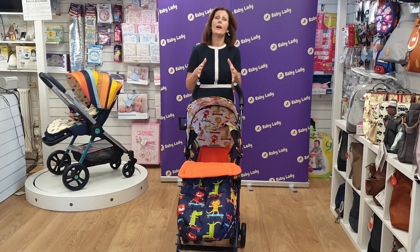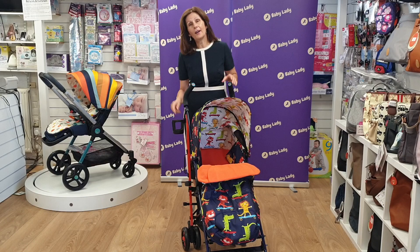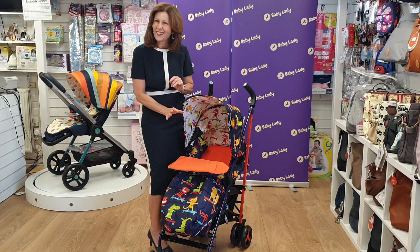Currently this retails under £200 including your foot muff, your rain cover, and a cup holder — so it's excellent value for money for a pushchair that is actually suitable from birth. The foot muff is really nice as well. I love the fact that it's got this little pocket here that children can pop their hands into if they're cold — just such a quirky feature that I think is clever.